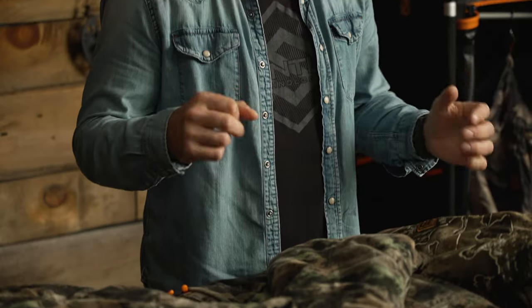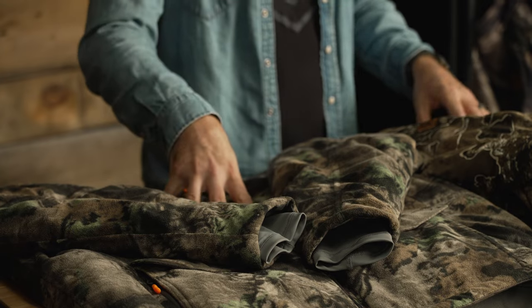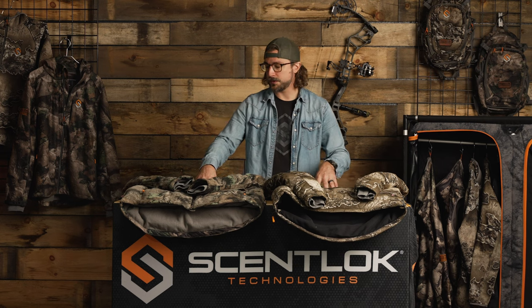Hey guys, Steve here at Scent Lock today. We get a lot of questions in our inbox about what's the difference between the BE-1 Fortress and the BE-1 Divergent. They're both late season suits that coexist in the BE-1 collection, so I'd like to clarify that with you today.